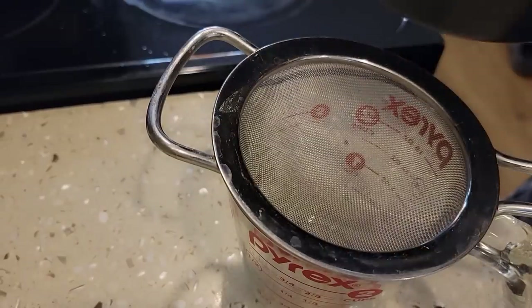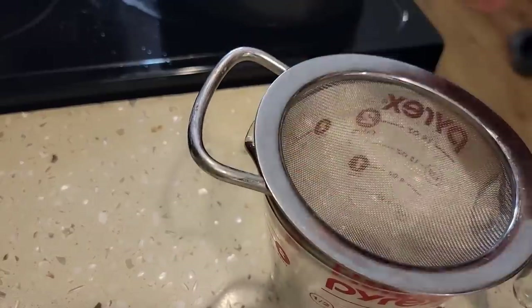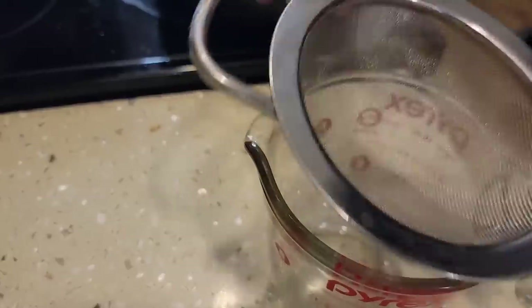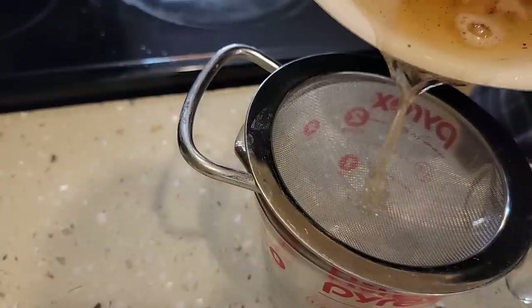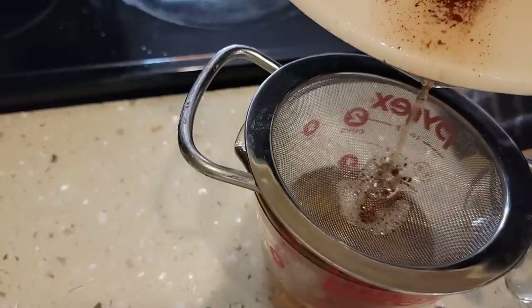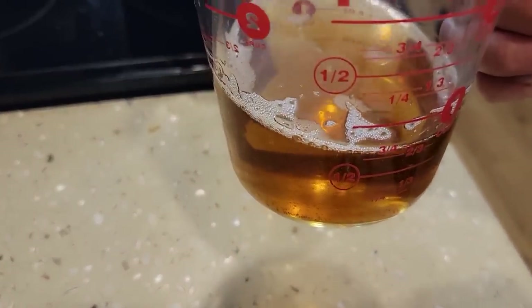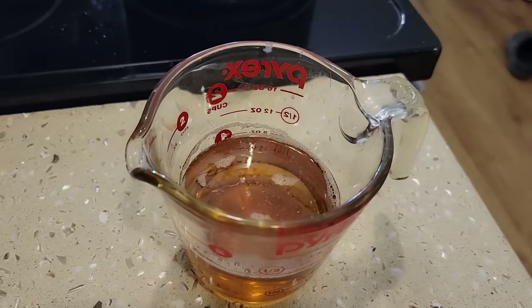After letting the fat cool just a little bit, we'll use a two-quart Pyrex measuring cup and a fine strainer and pour it in. Beautiful — a full cup out of a pound. You definitely don't get that much out of a pan or the microwave, for sure. I'm going to let that cool a bit more and then pour it into a small wide-mouth mason jar and put it in the fridge. But right now I'm going to make the eggs.